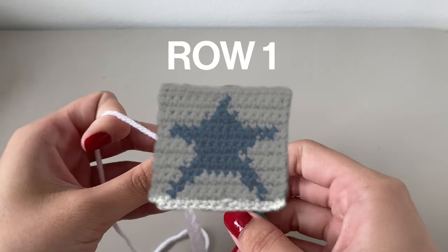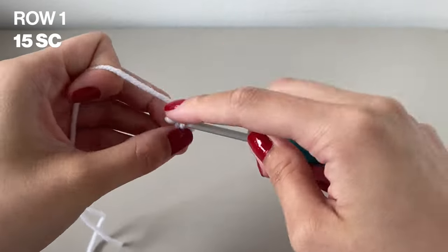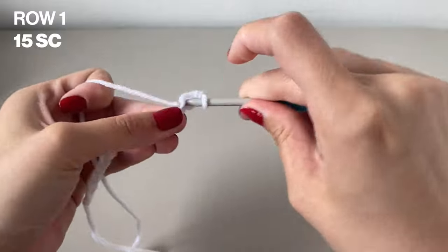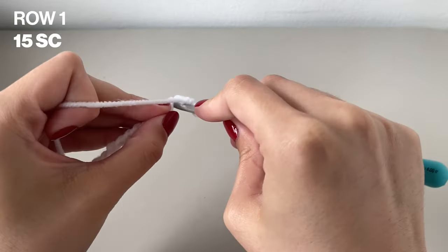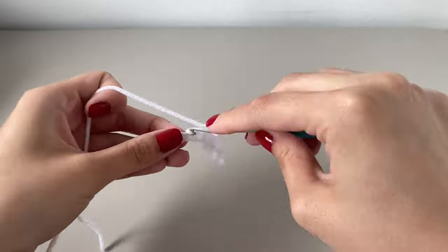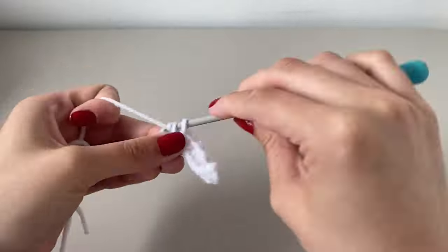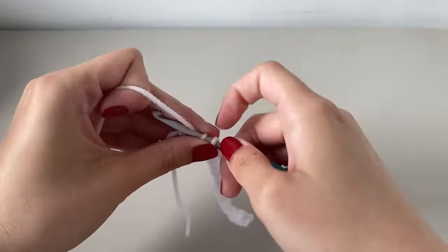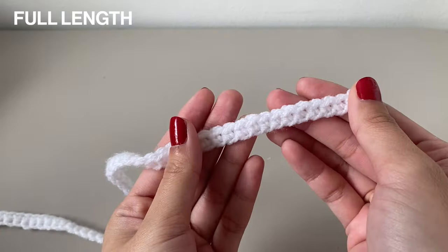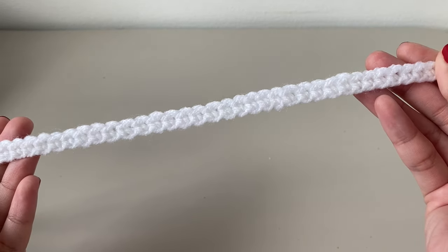Once you have your chains done, you can finally start with the first row of the pattern. You're going to want to do one additional chain before turning your work around. The first row is actually really easy — it's your main color only and you're just going to do 15 single crochets across. If you're doing 4 stars in total, that'll be 60 single crochets across. Just make sure you have the math done correctly so the headband fits around your head. Once done, it should look like this and here it is in the full length. Don't forget to chain 1 to turn your work for the next row.